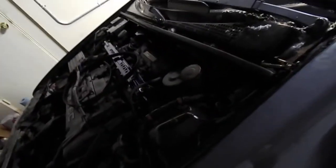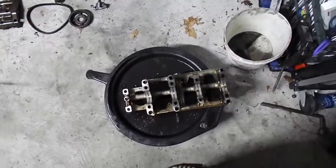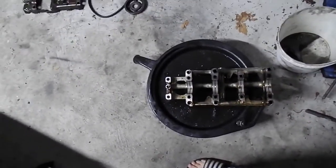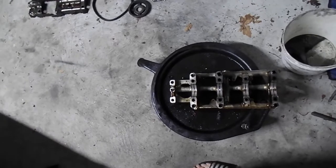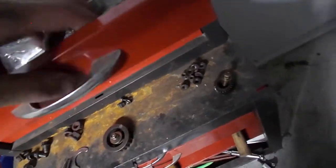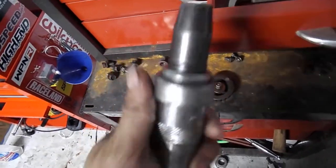Just to recap: thing number one — oil pressure sensor. Thing number two — oil pickup. Thing number three, which you should do regardless, the O-ring in the center main bearing. And then after that, check your oil pump. Make sure that the gear is not shattered. To get that gear off, you'll actually probably need to use an impact driver.